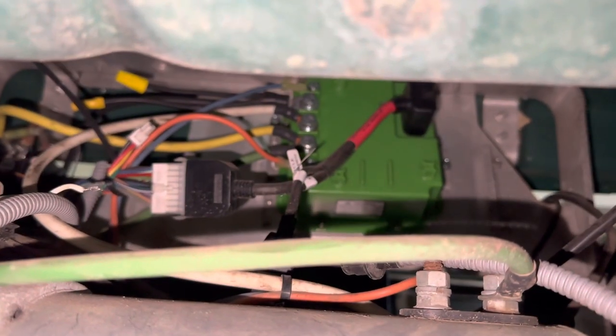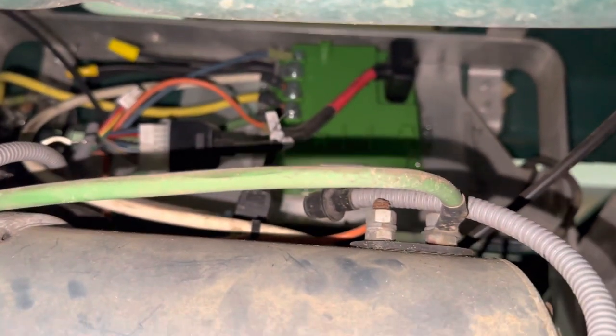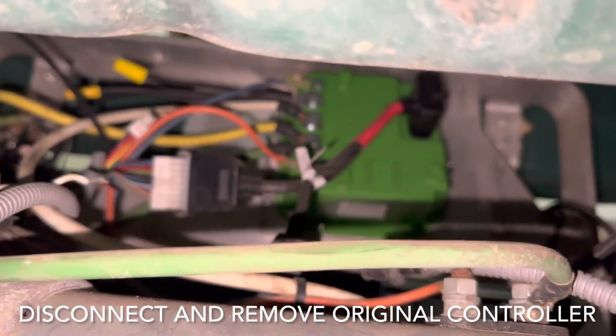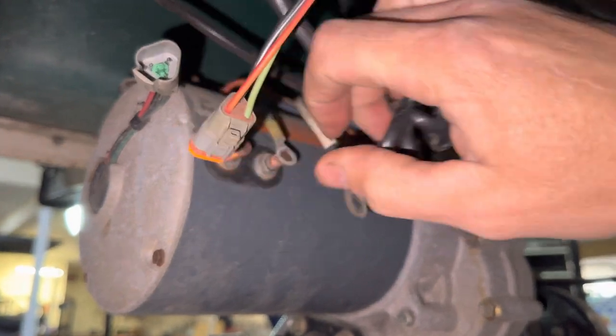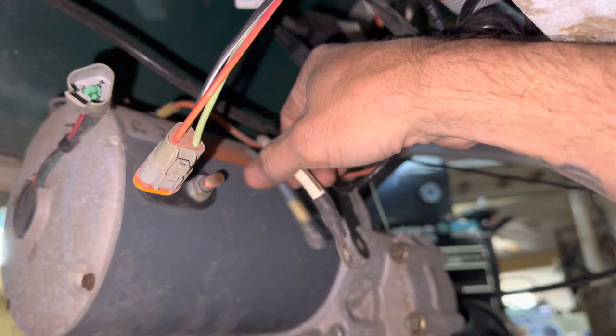Now that I've documented everything and I know where everything goes to the controller and how it runs to the motor, I'm going to go ahead and disconnect all the wiring harnesses from the motor and the controller as well. I went ahead and disconnected the speed sensor and took off my F1, F2, A1, and A2, and disconnected those from the motor.